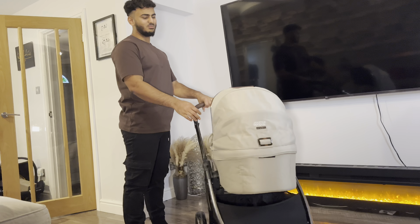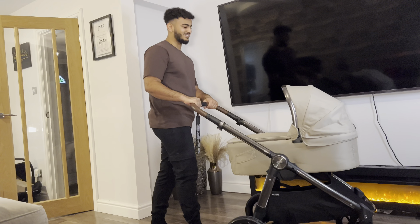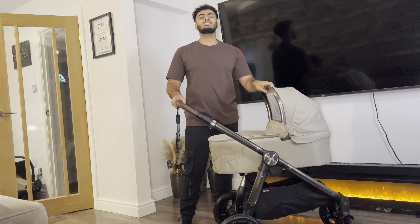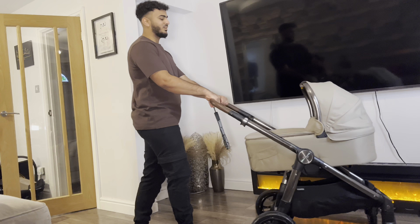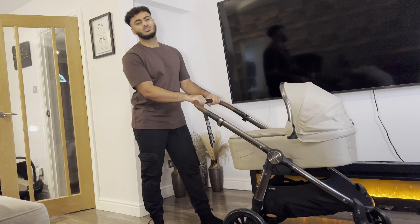And I just want to say a big thank you to my mum. She actually got us this pram — she's amazing. Mashallah. It's so beautiful. So guys, if you can please make dua for my mum. She's such a beautiful soul. May Allah bless her and grant her the highest ranks of Jannah.